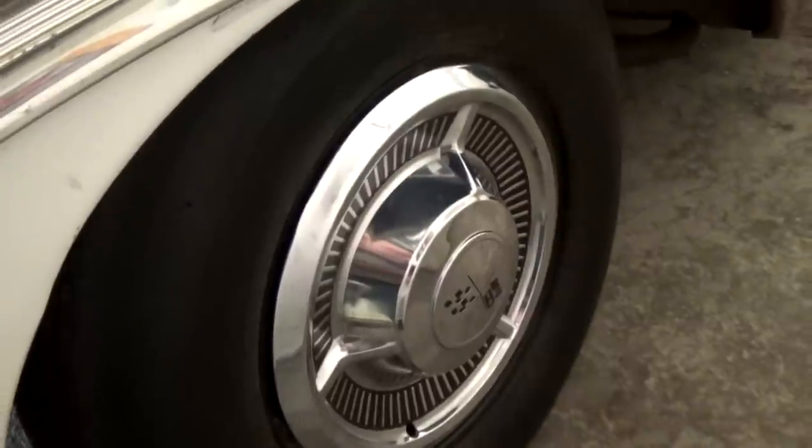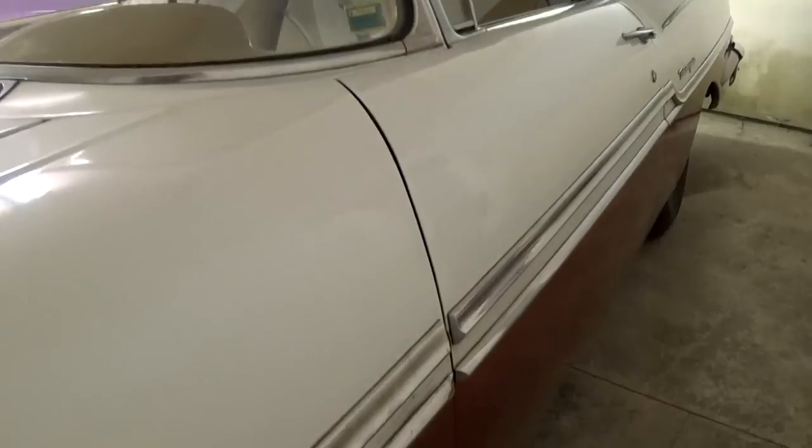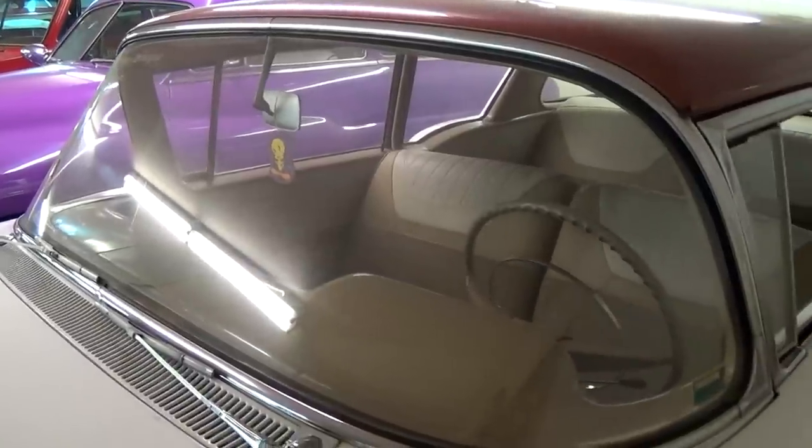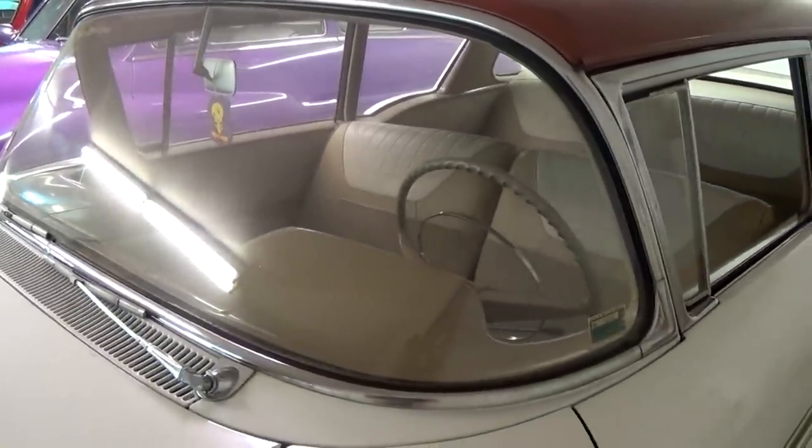Nice little bits of trim on here as well. It is riding on steel wheels with hubcaps, and you can see it's two-toned. In '58 they still have the wraparound windshield, much like the Tri-5s.